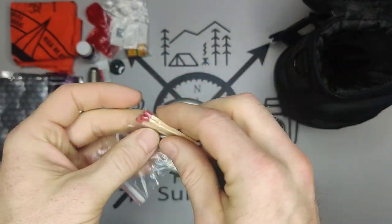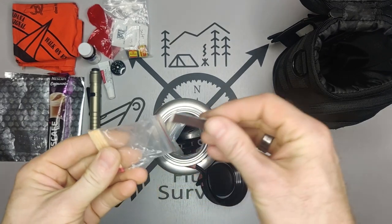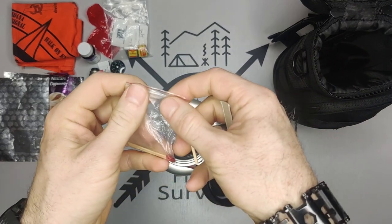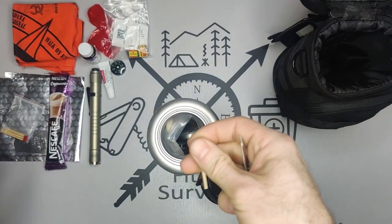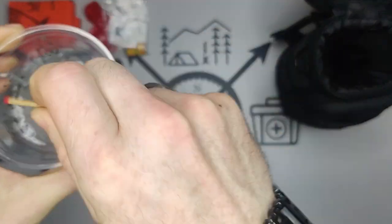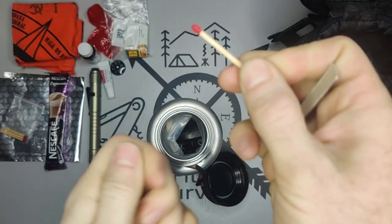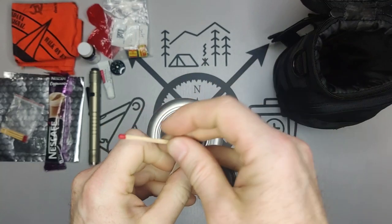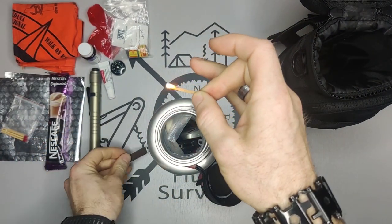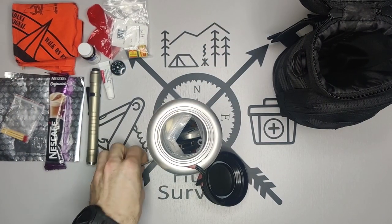Then we have matches — and these are waterproof matches, which are our first option for starting a fire. I have a couple of redundant options. Let me demonstrate: I'll soak the match in our dirty water here, wipe it off, and it should strike without any difficulty. And it works.